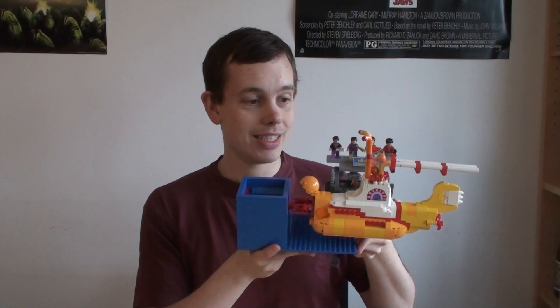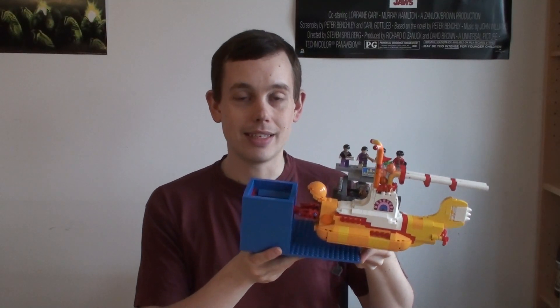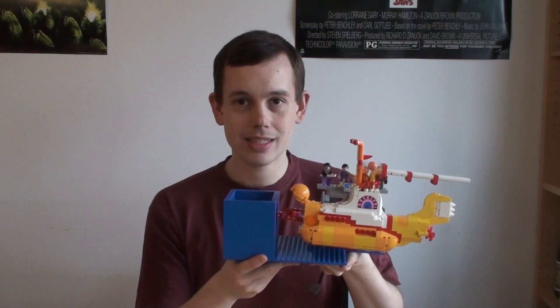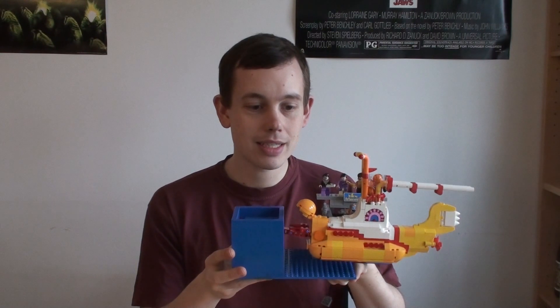Last year, in 2016, LEGO released the Ideas set based on the Yellow Submarine by the Beatles, and this is a GPC module based on that set.